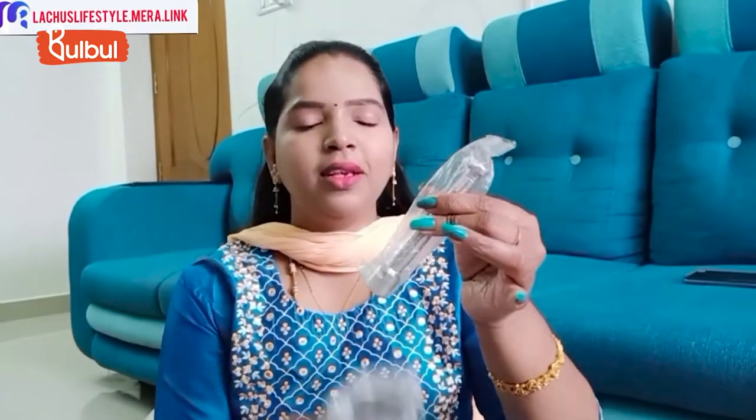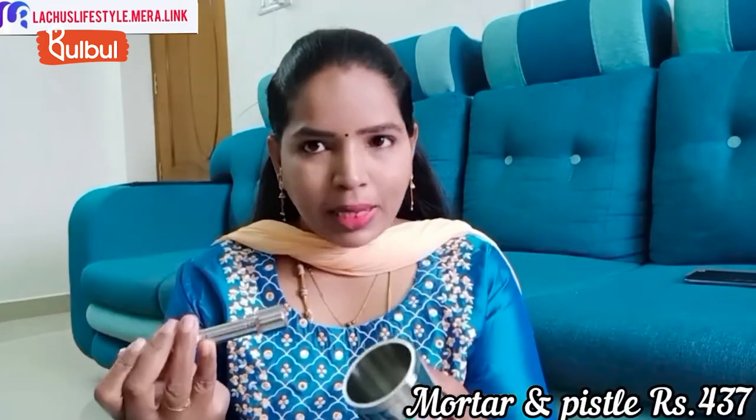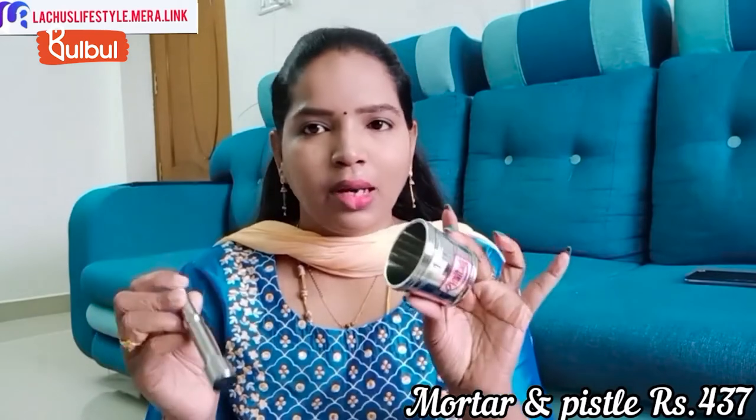This is a mortar and pestle. You can find it in ceramic, marble stone, plastic, and stainless steel varieties. You can use it in various sizes — an inch or half inch — and it is useful for grinding spices and casings.